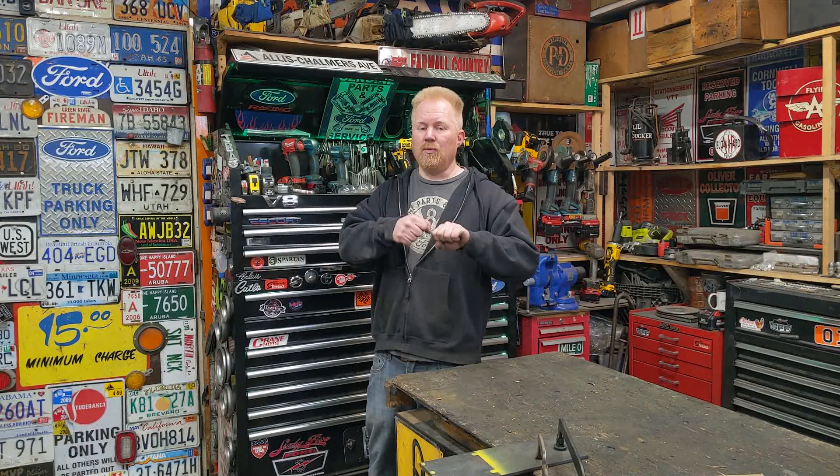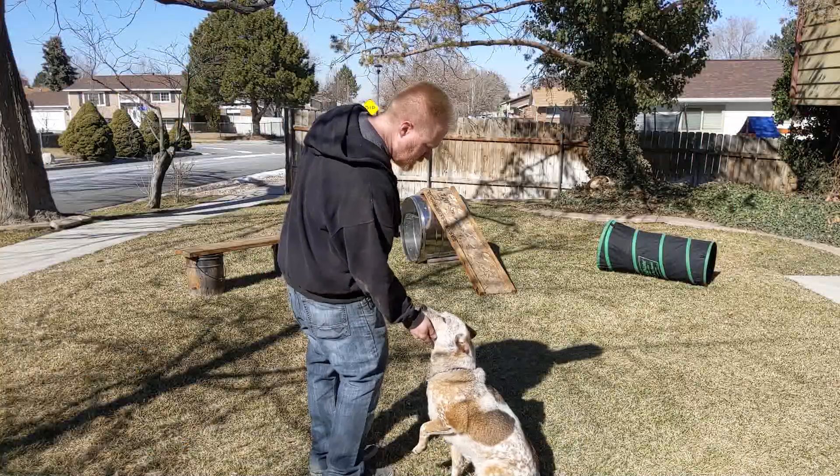If this is something you're interested in building, definitely read the video description — I'll put more details on exactly what I did. For example, I used 8/4 wire but that's not necessary; the fourth wire I didn't even use, so 10/3 or 8/3 would work perfectly fine. The slip ring only needs to be a three-conductor. I'll put links to the parts, my research, and any update details in the description. Thanks for watching!